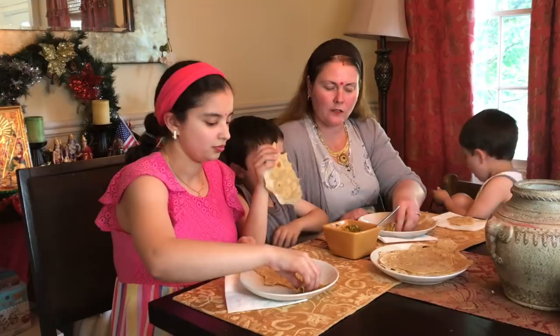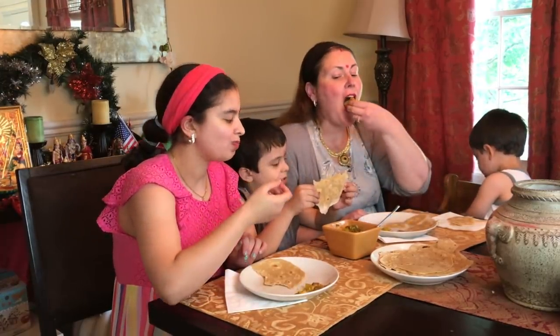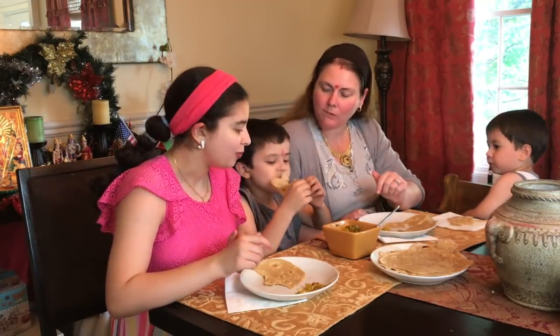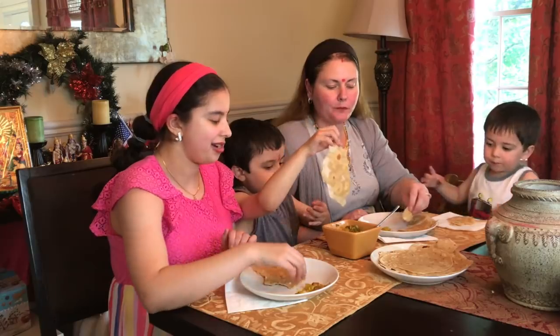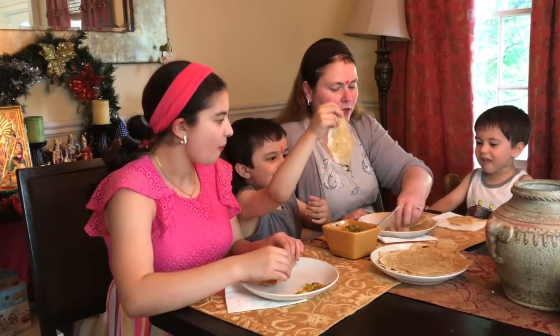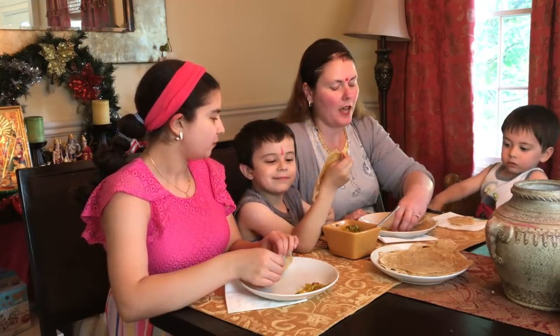How is your chapati, Jane? Good — delicious! I got the biggest one. Want some of this with it? Want to try? You can just dip it in. You don't have to put anything in it. Noah, you want to try? I want to save some for daddy. We'll save some for daddy.